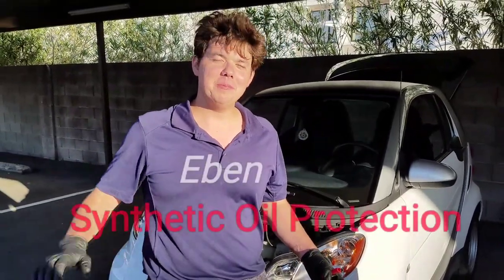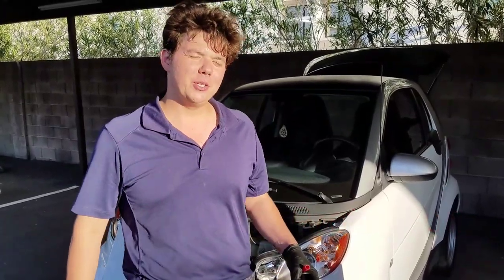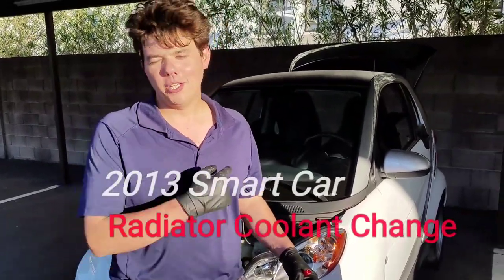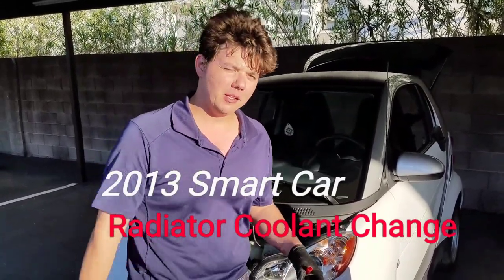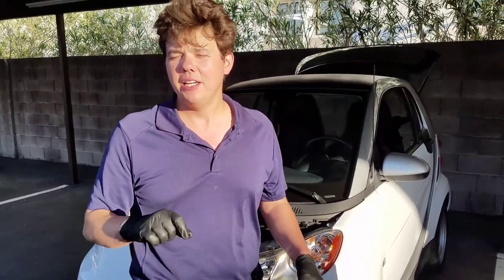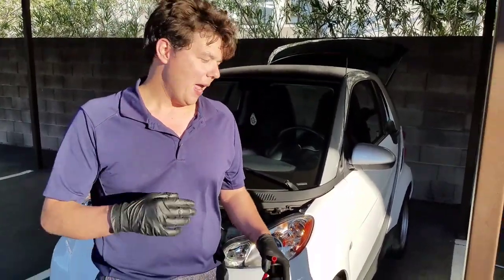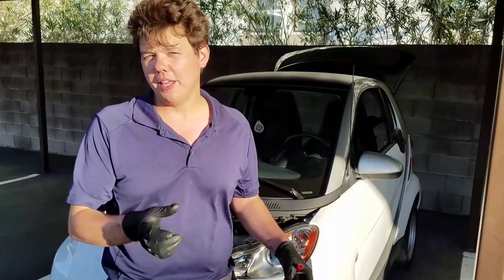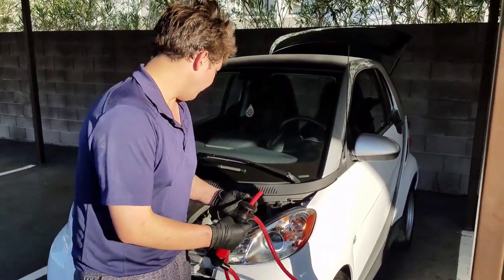Hey, how's it going guys, my name is Evan and welcome to Synthetic Oil Protection. Today we're going to be doing a radiator coolant change on a 2013 Smart Car. I already went underneath it and took the front plastic panel off. There's a special C-clip that needs to be removed and then there's a tool that threads into a plastic piece to take it out. Most radiators just have a petcock — it's very easy to just unthread it and drain it. This one takes a special tool, and because we don't want to break it trying to do it without the proper tool, we're going to just pump out all the fluid right out of the reservoir.